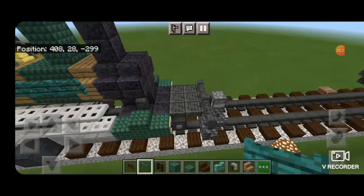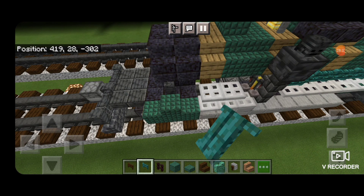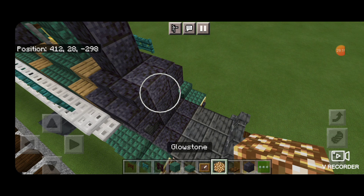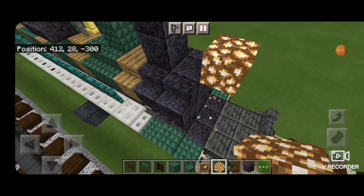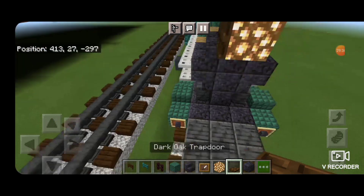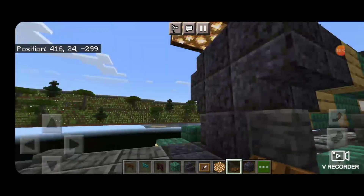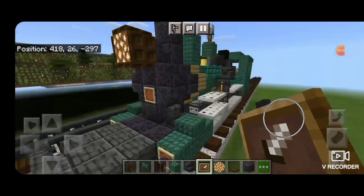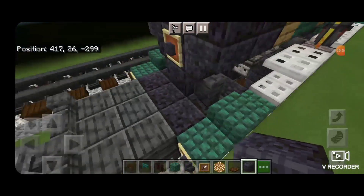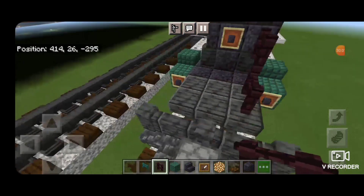Then we'll come over to the other side — starting at the cab we're just going to come forward with a row of sideways warped fence gates until it's right there. Then we'll put two more on the front of this other side. Then on this front middle we need to get a block of glowstone on top one block forward from the boiler. Then behind it we'll put a polished blackstone stair. Then we're going to take dark oak trap doors and close them on all sides of this glowstone block so it looks like the headlight is actually encased. We'll put an item frame on the bottom middle and a polished blackstone block on the item frame.